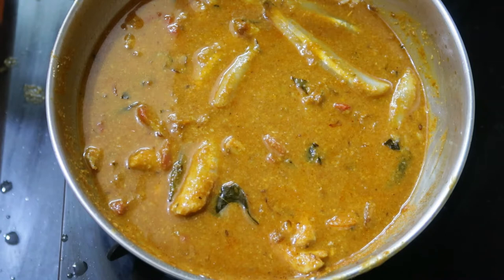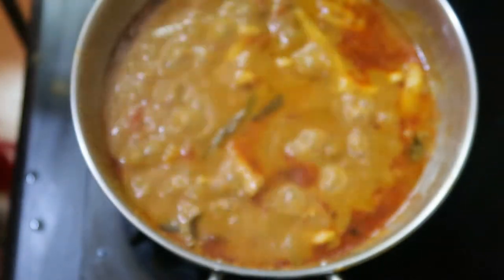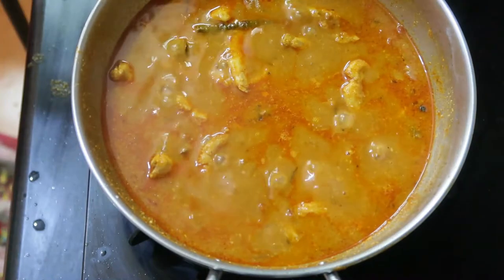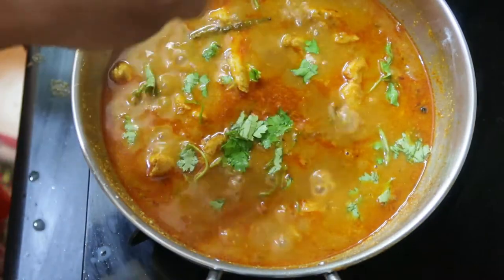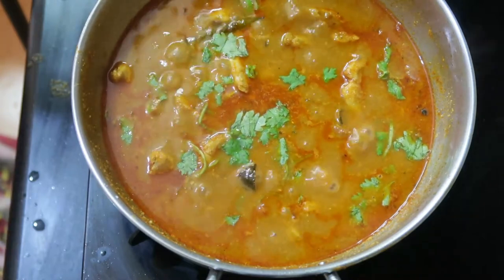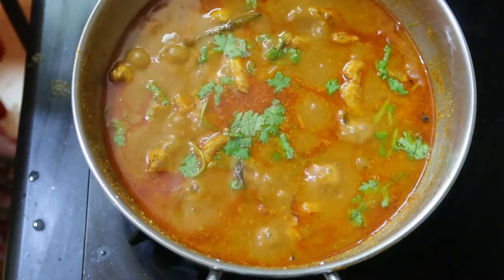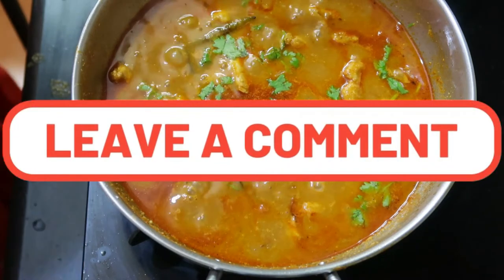The fish has been washed nicely in water with rock salt and is now being added to the gravy. Mix gently — don't stir too hard or the fish will break. Close with the lid and cook for about five to ten minutes on simmer. Once done, finish with some coriander leaves. Let it rest for half an hour to one hour before eating — it tastes awesome with white rice. If kept for the next day, it tastes even better. Give it a try and share your feedback in the comments. If you like this video, give a thumbs up, share with friends and family, and subscribe to Saranya Recipe Box. Thanks for watching!